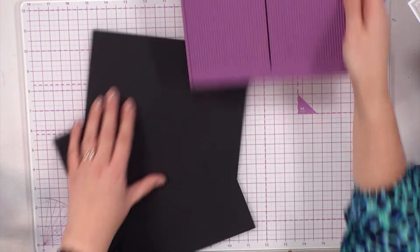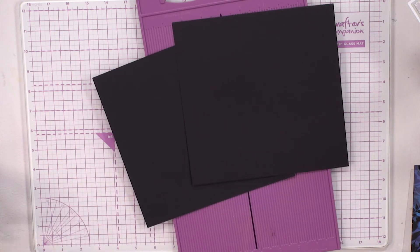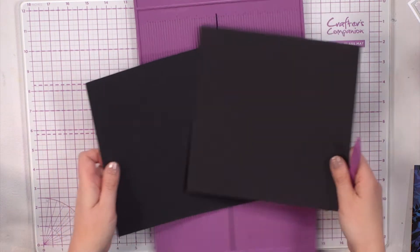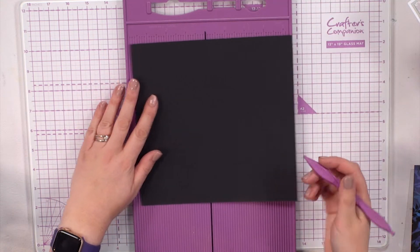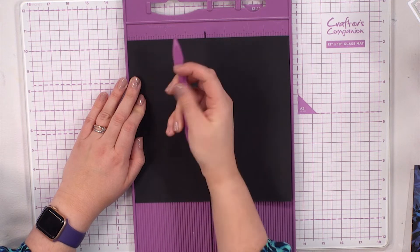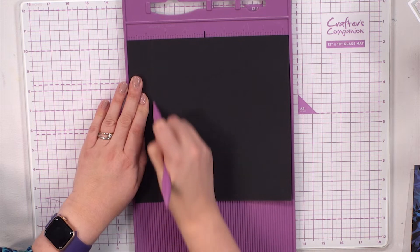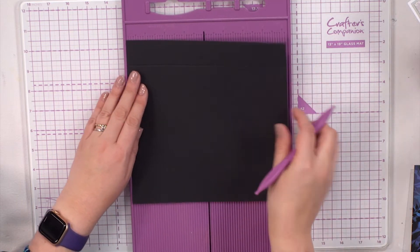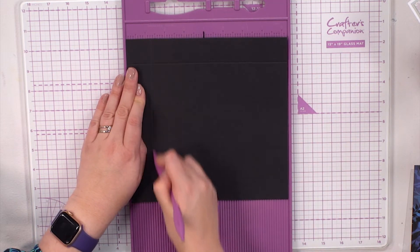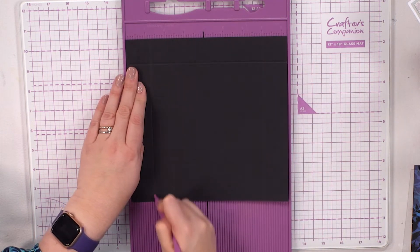I'm going to use my scoring board. I'm going to make the lid with one side and the base with the other, and I'm going to do it an inch deep. Maybe I'll go an inch and a quarter — give it a little bit more depth. So I'm going to go an inch and a quarter on each side, giving two score lines there.